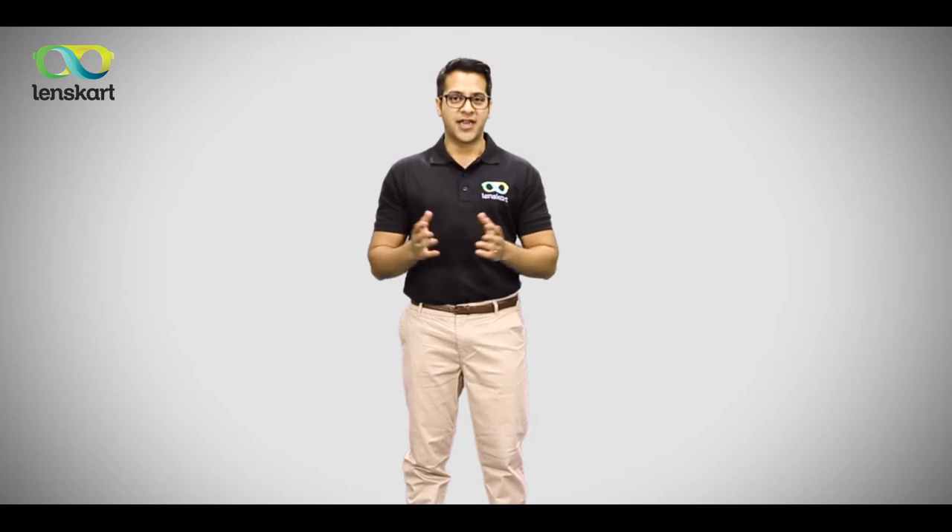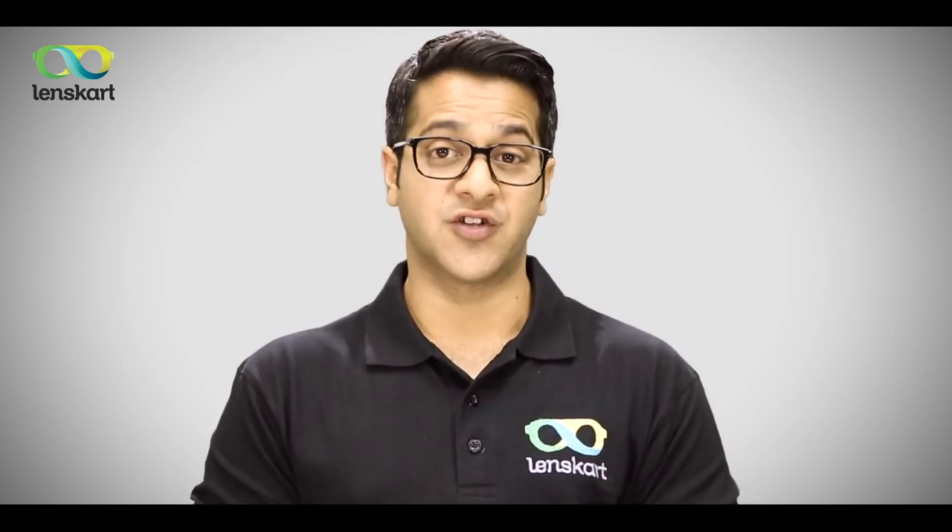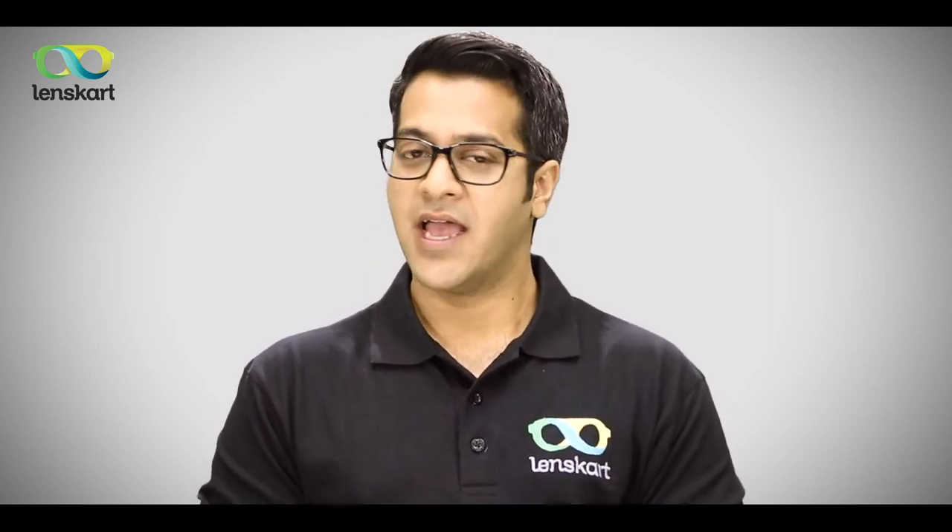Hi, welcome to Lenskart. With over 10 lakh customers, Lenskart is India's largest optical company. Our key goal today is to give you a perfect vision, and our team here is empowered to do whatever it takes to make sure that you are enthusiastically satisfied. Lenskart presents a first-of-its-kind service in the world.